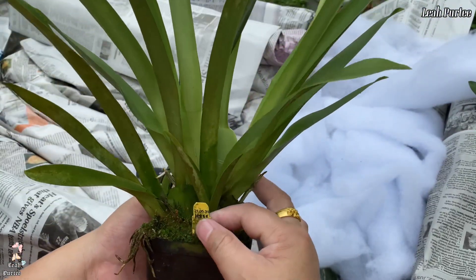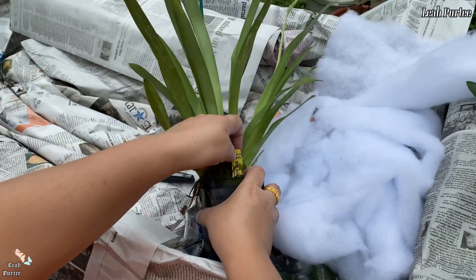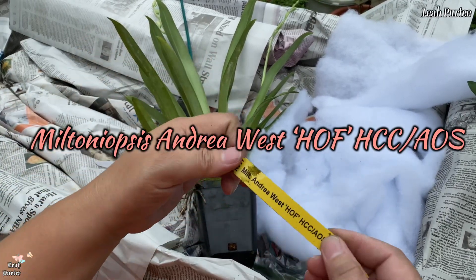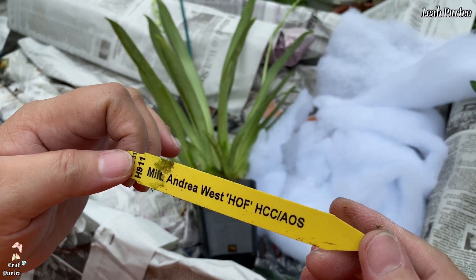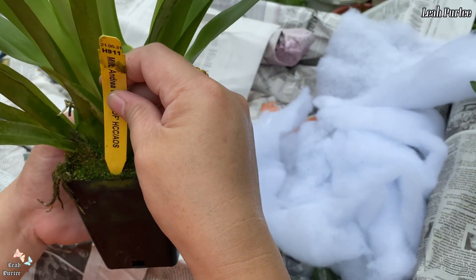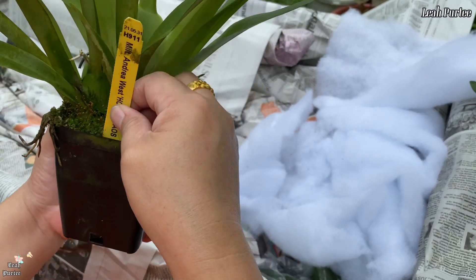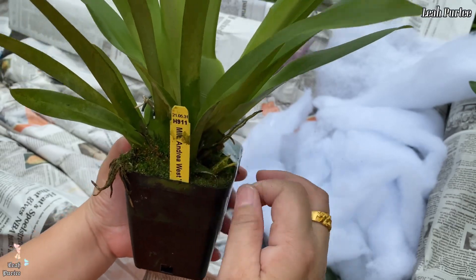This is a Miltasia — okay, okay. I've killed this plant before so I don't like receiving this plant actually, but it always comes with the boxes. So this is a Miltasia Andrea West — I forget what's the rest of the name — and that's the name of this plant. I hope not to receive too much of this plant because it's just gonna die on me. I don't know why, I don't know what's wrong with me growing this variety of orchid — I always kill them.